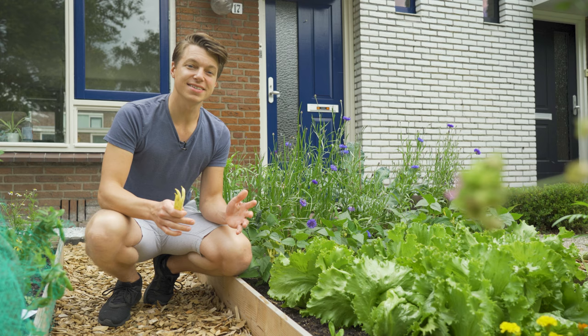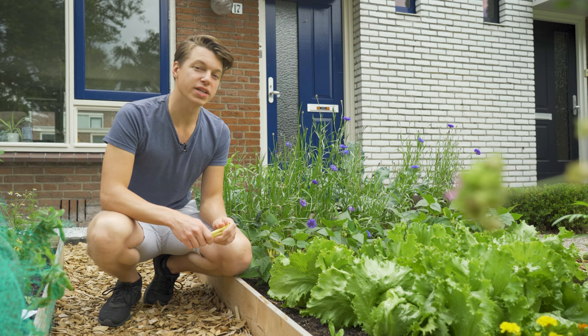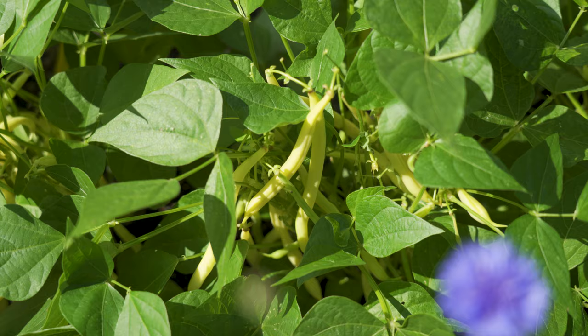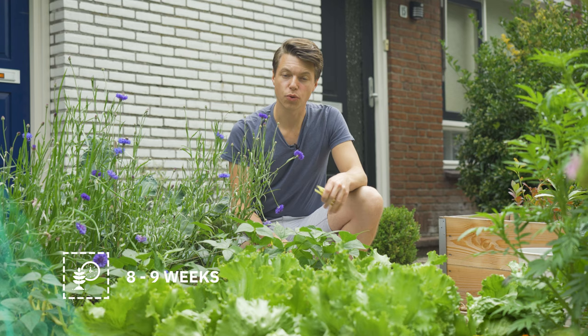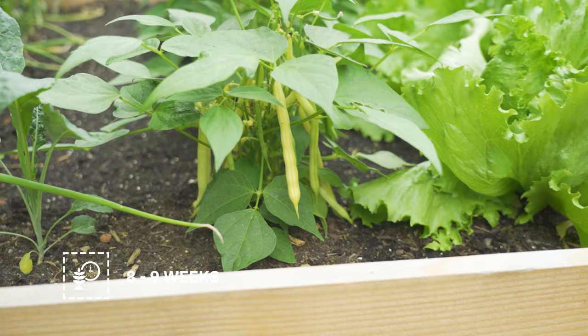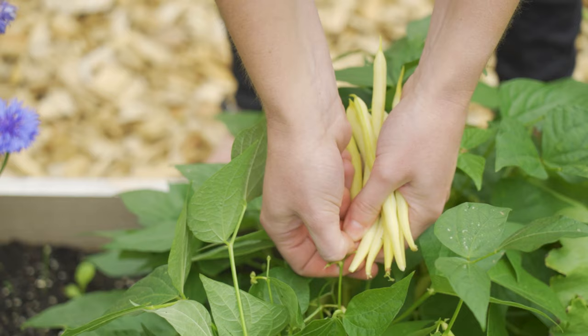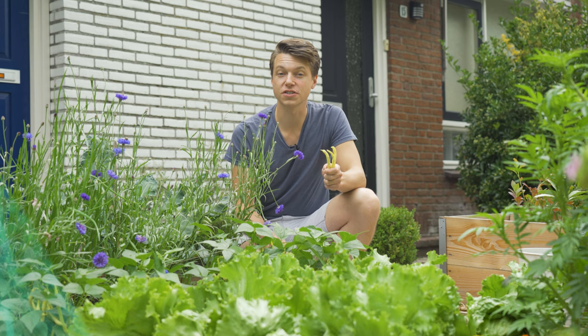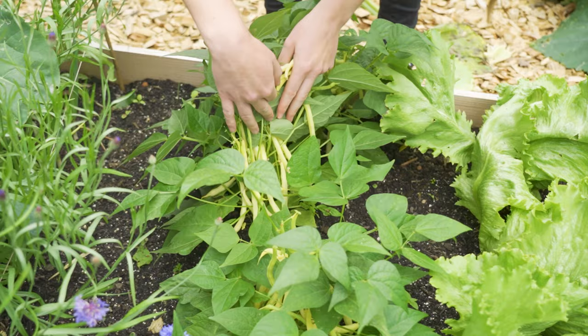Since this is a small bush variety we don't really need a trellis or support, but if you're planting something similar that grows a little bit bigger make sure to support it. After about eight to nine weeks we can start harvesting. We're looking for a bean that is about 13 to 15 centimeters or about five inches. Snap it off at the top and get ready to dig in. As with many beans, the butter bean likes to be harvested regularly to make sure it can put its energy into another bean and ensure everything grows fully.